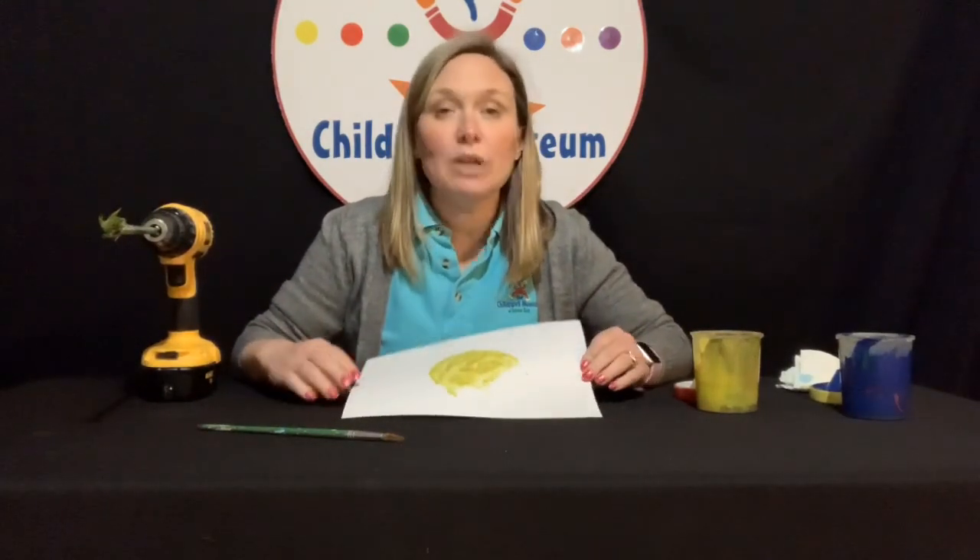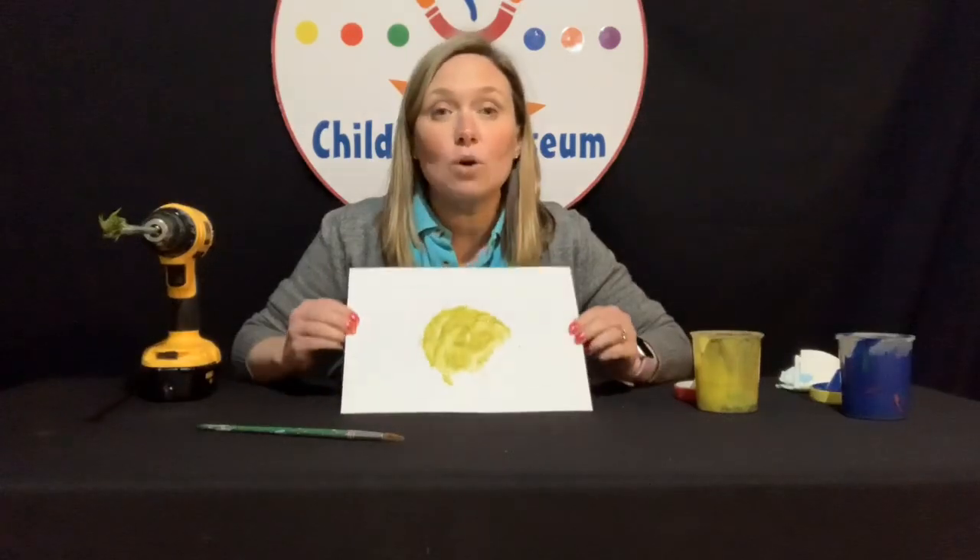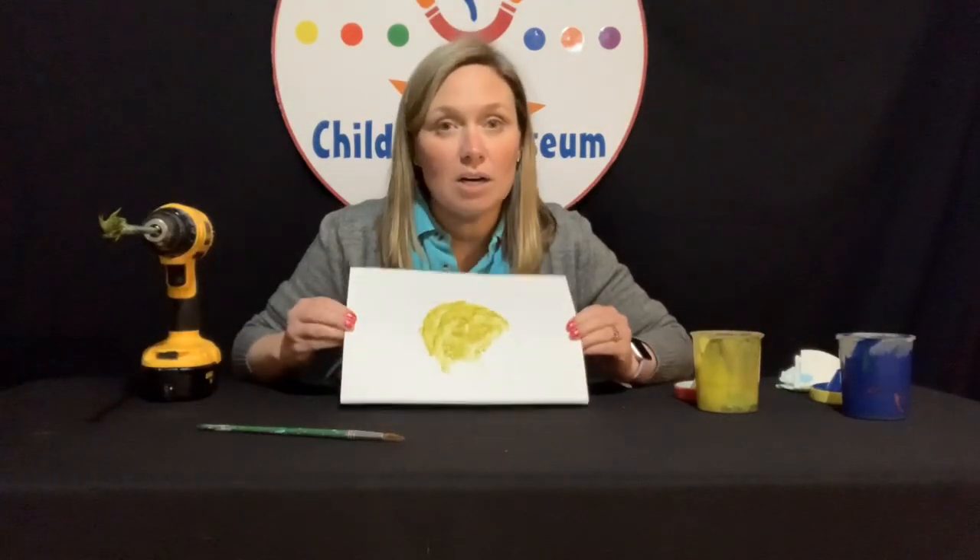Now this is process art. Process art is just what it sounds like — it's about the process of making the art, not so much about the product. It's about the creativity, the exploration, and the problem solving that goes into making the art and just seeing what happens. Playing around with colors and textures is great for kids to do, and adults too, to tell you the truth.